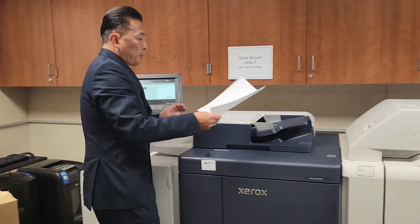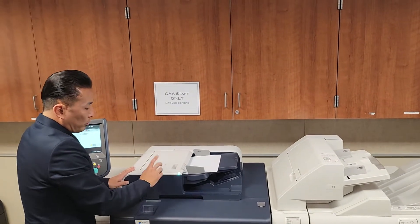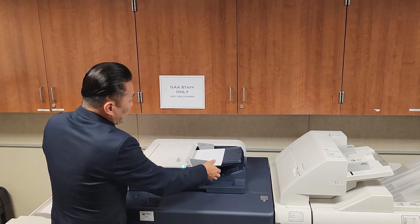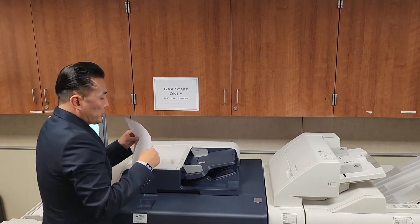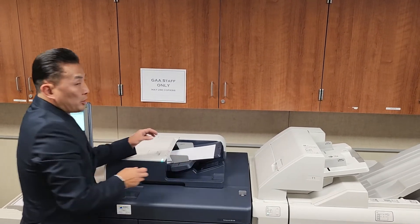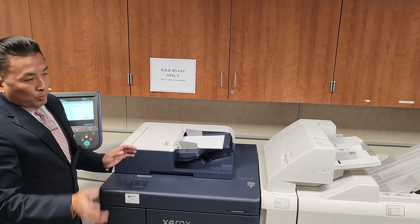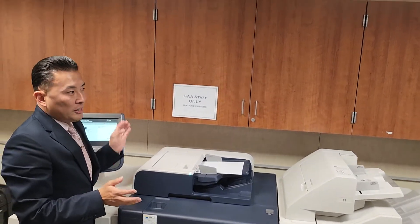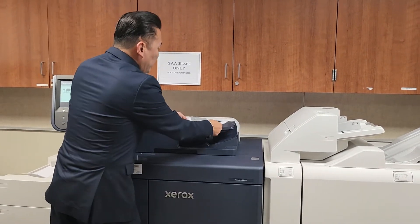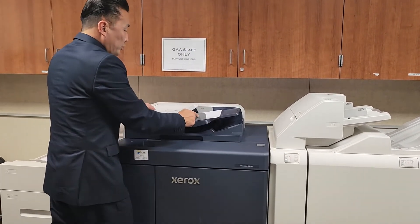If you are copying or scanning anything from the top, always use the long edge end, and when the guide is touching it, it will light up. What we don't want to do with basic 8.5x11 is put the short edge in, because the machine is so smart it'll think it's 8.5x14 and won't print onto it. If you're doing 8.5x11, make sure you do the long edge and the guide is always hugging it.